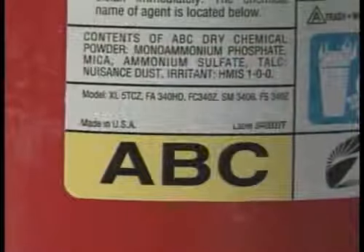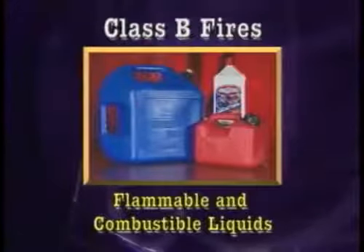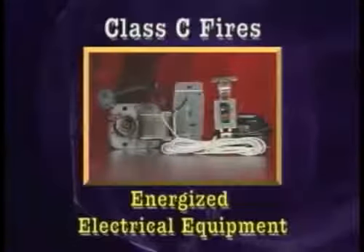Remember, class A fires involve ordinary combustible materials. Class B fires involve flammable liquids, and class C fires involve energized electrical.